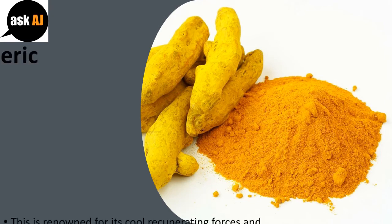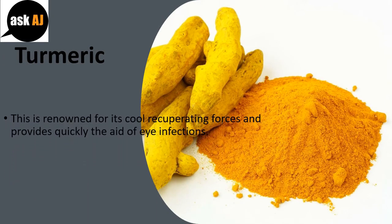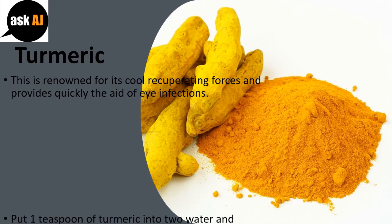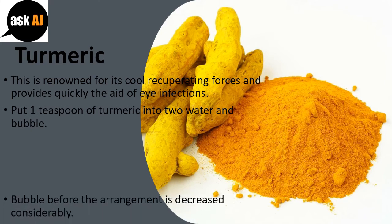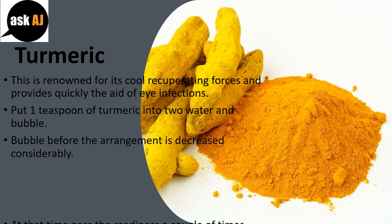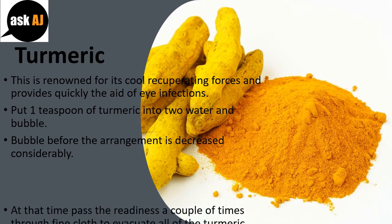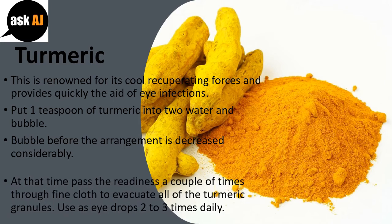Turmeric is renowned for its healing properties and provides quick relief from eye infections. Put one teaspoon of turmeric into two cups of water and boil. Boil until the solution is reduced by half, then strain the mixture a couple of times through a fine cloth to remove all the turmeric granules.